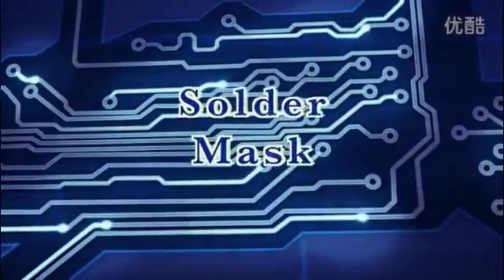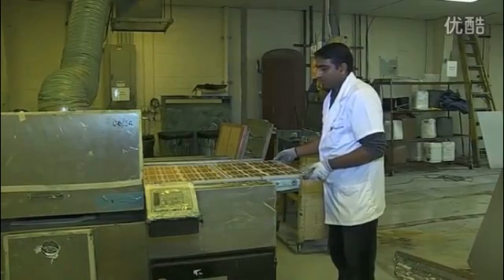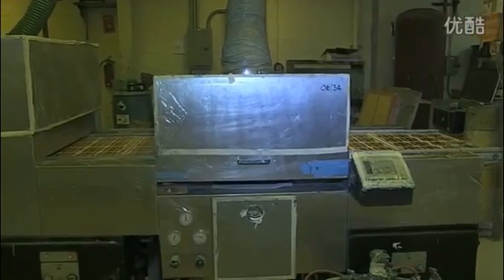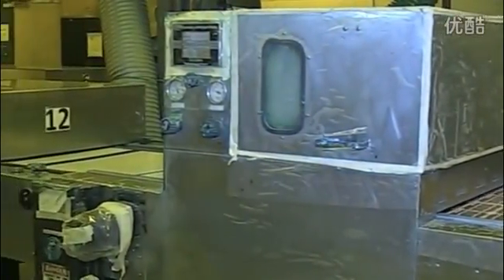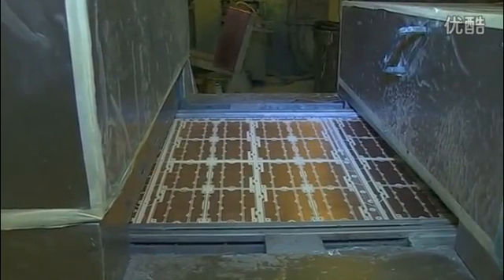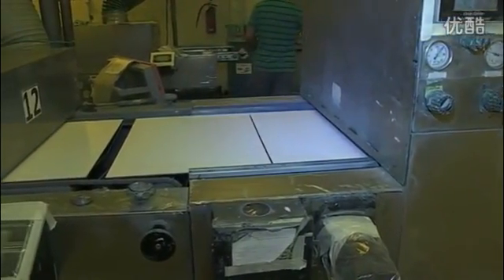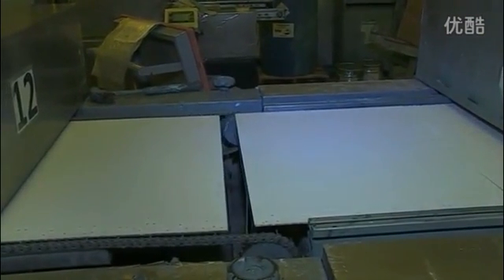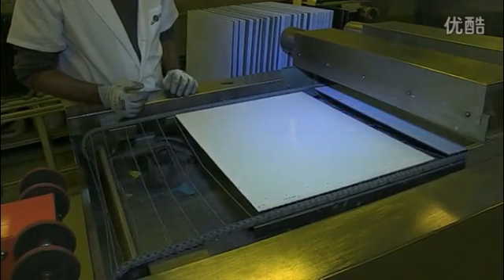The panels are now ready for solder mask application. Most boards have epoxy ink solder mask printed onto each side to protect the copper surface and prevent solder shorting between components during assembly. To protect copper features permanently, we apply a coating of solder mask using two high-production spray coating lines. These machines spray the surface of the panel with a coating of solder mask, providing a much more uniform thickness across the panel since it is a non-contact method. Solder mask is known as liquid photo-imageable, or LPI. The panels are racked and put through a conveyorized dryer which hardens the resist just enough to allow it to be tack dried.